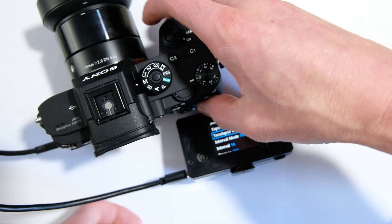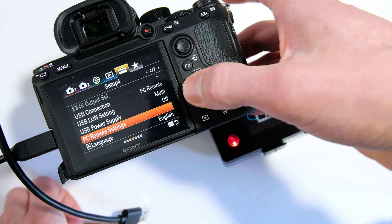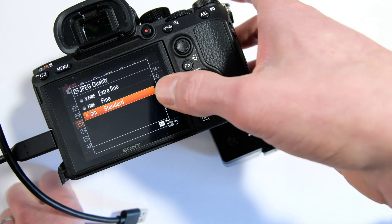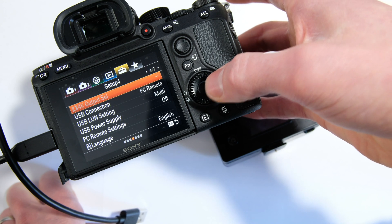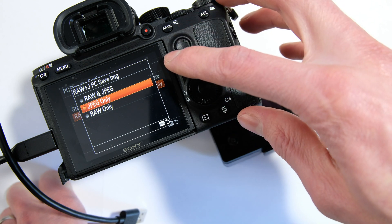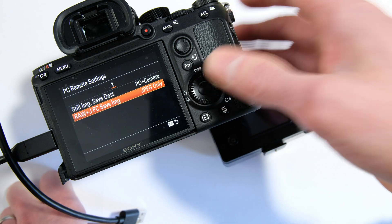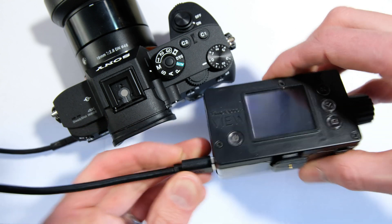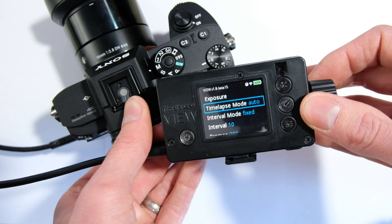Now, if we go back to the menu and change the file format to RAW plus JPEG, keep the JPEG quality as low and as small as possible, then in PC Remote Settings we can set the RAW plus JPEG PC save image option to JPEG only. So now it only has to download the small JPEG. The RAW plus JPEG will be saved to the camera, but only the JPEG will be copied to the View for analyzing the exposure, giving us a shorter possible interval.